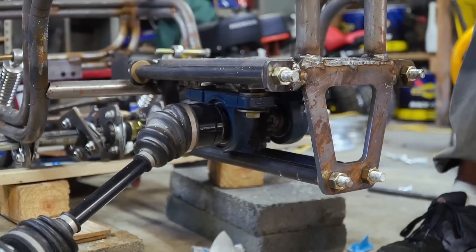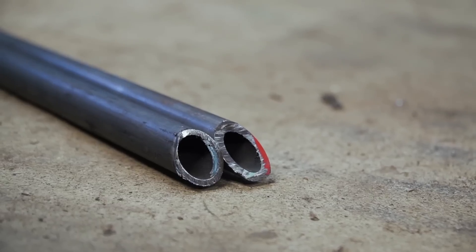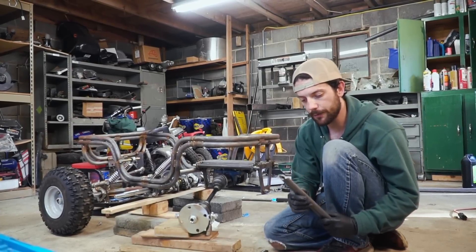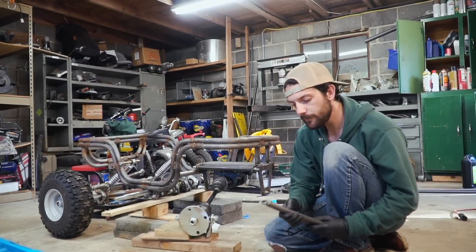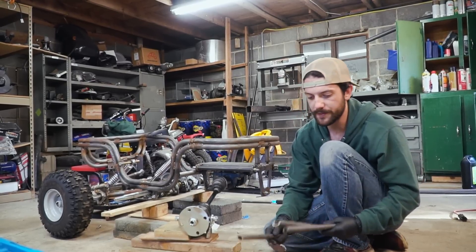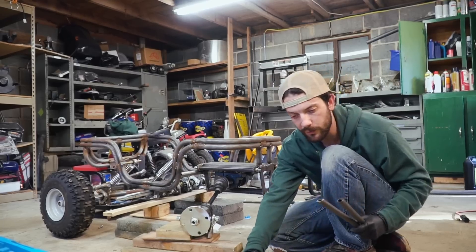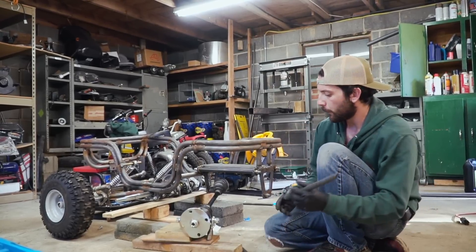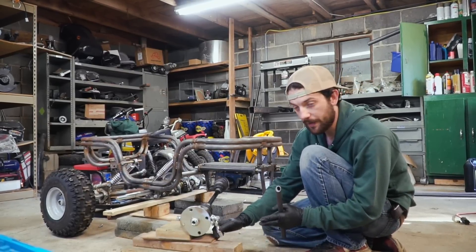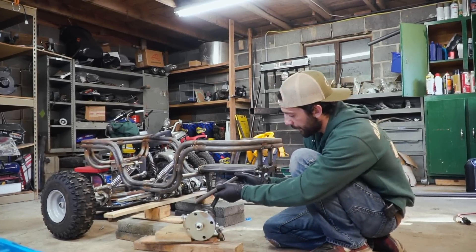We were kind of hung up last time because all we had to build our upper and lower front control arms out of was really thick wall tubing, and it was a Sunday — all the stores were closed. But today we managed to go to the store, and we grabbed this much thinner wall tubing which should be strong enough for our purposes. Two thin walls are the same weight as one thick wall, so I'm glad we waited. We need to roughly set our camber using the heim joints, set our caster, and then we can begin welding our control arms.